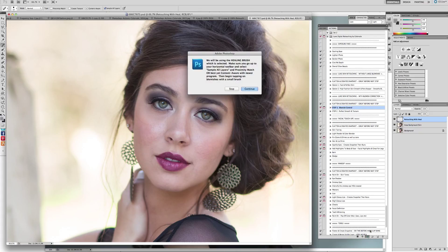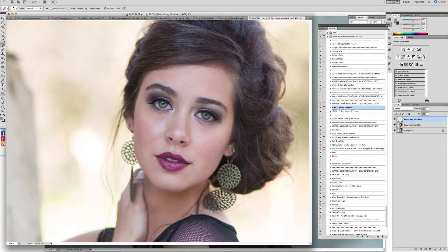We're going to click on blemish control and hit Play. It's going to tell you a very important message — the most important message of the whole set — because it requires that you check 'Sample All Layers'. And hopefully you will have Proximity Match, but if not you can use Content Aware. I have Content Aware and the Sample Layers checked at the top. We're going to click Continue and make sure those are selected. If you don't have Content Aware you can select Proximity Match — that's for older versions.